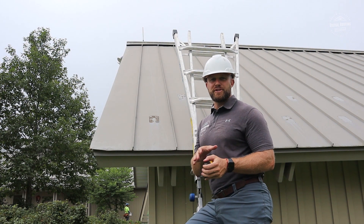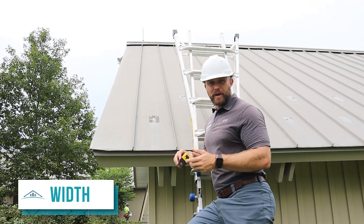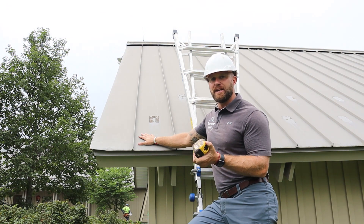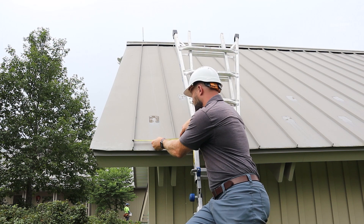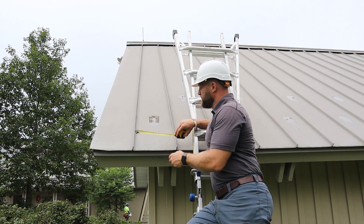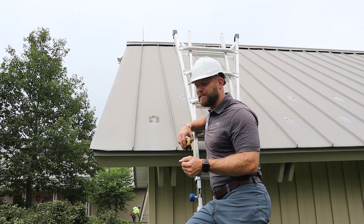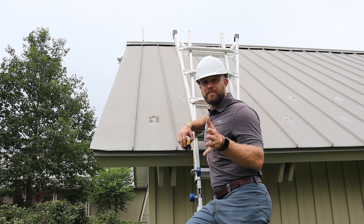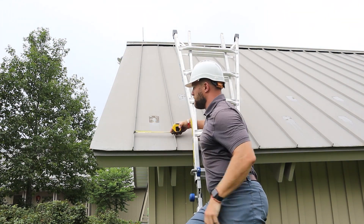The next thing to measure is the width of your panels. Typically your panels are going to be anywhere from 12, 14, 16 to 18 inches. The panels we're removing are actually just over 13 inches. Most panels you'll install are going to be even numbers between 12 and 18 inches — the most common depending on the manufacturer. For a replace-in-kind job, make sure you're measuring these well beforehand.